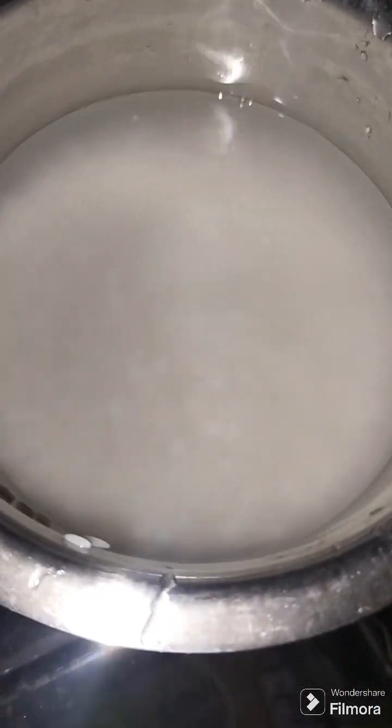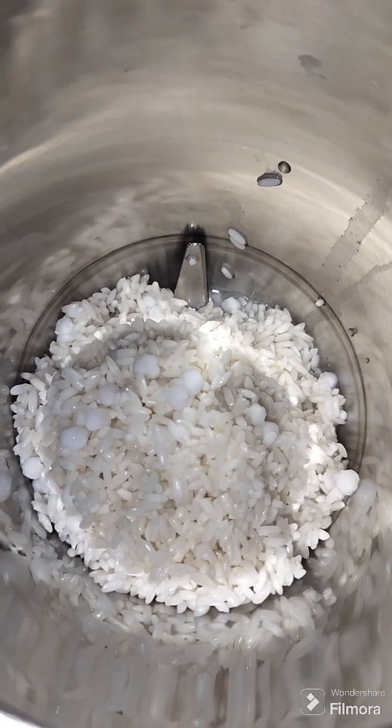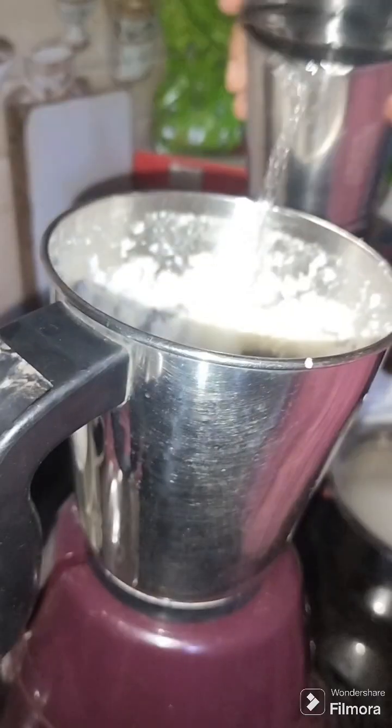Hello and welcome back to my channel. I am going to show you a little bit of a glass of water.